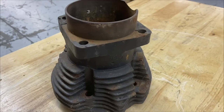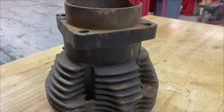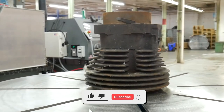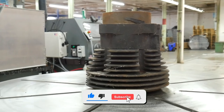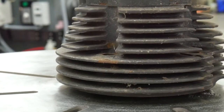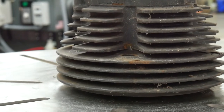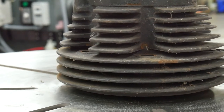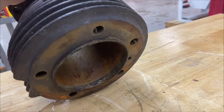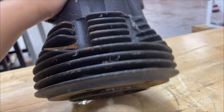Hey guys, this is Madeline with Vapor Honing Technologies. I wanted to show you guys a 1980 Harley Davidson Shovelhead cylinder that I am going to be vapor honing today. I'm going to be putting it in a two-step process — first in aluminum oxide to strip off that rust and dirt, and then in glass bead to give it that really nice OEM finish. Make sure you guys stay tuned and I will be right back.